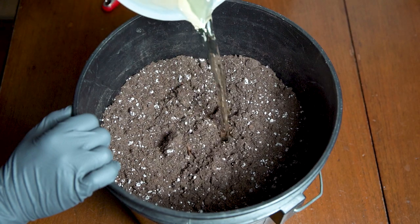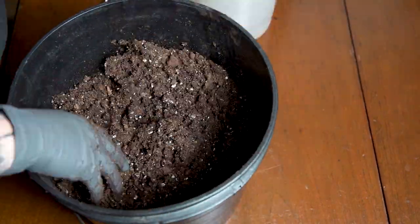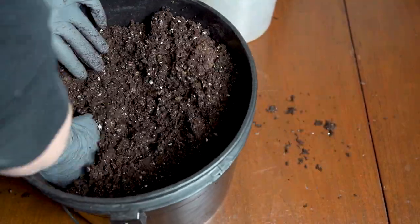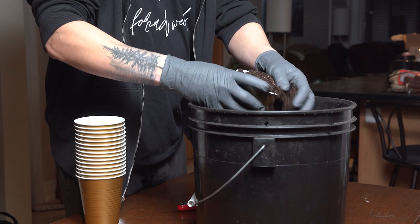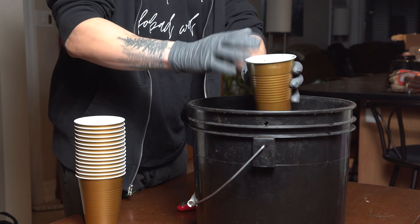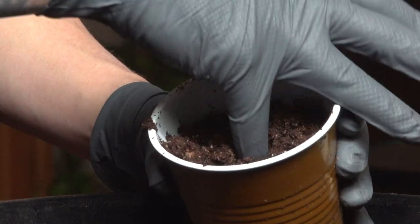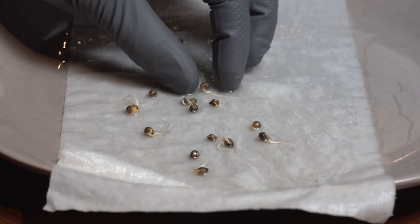Conditioning the soil is as easy as pouring in the water and mixing. This helps ensure that the soil has properly expanded from the bale and will help the soil absorb water easier. I'm going to start these plants off in solo cups, and to fill each one I'm just taking a scoop of soil and tapping the cup lightly to pack the soil down. I'll use my pinky to create a small hole for the seed to go into and then gently place the seed in with the tap root facing down.